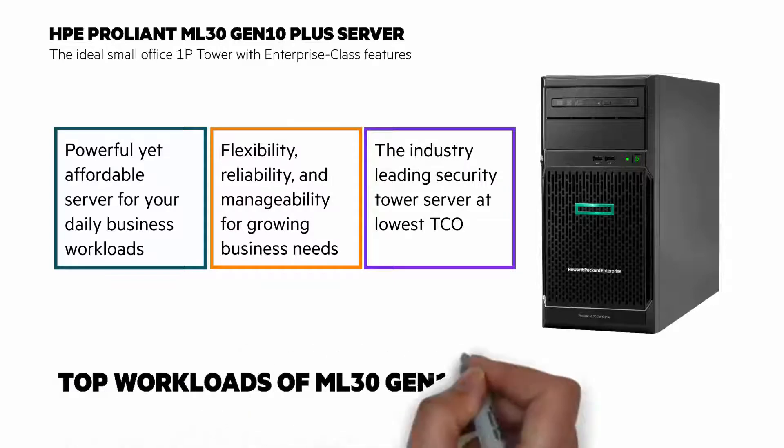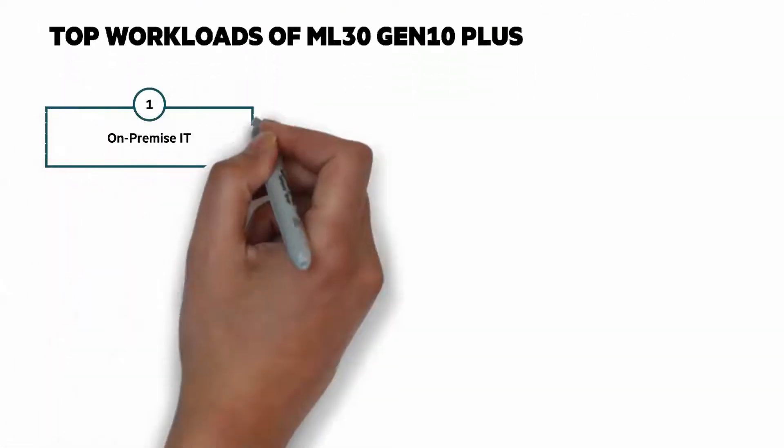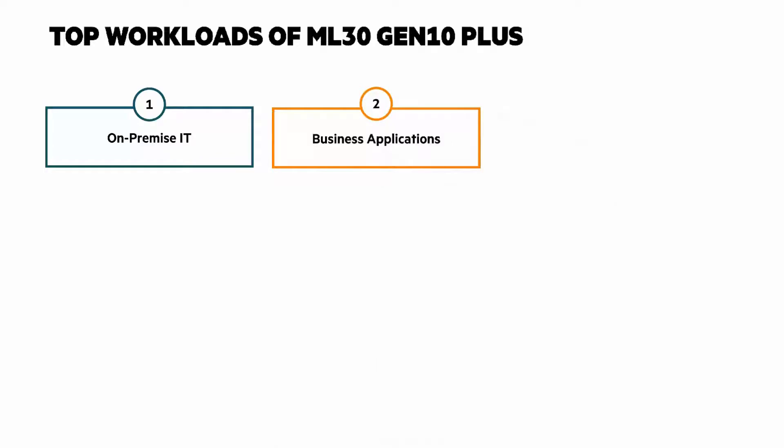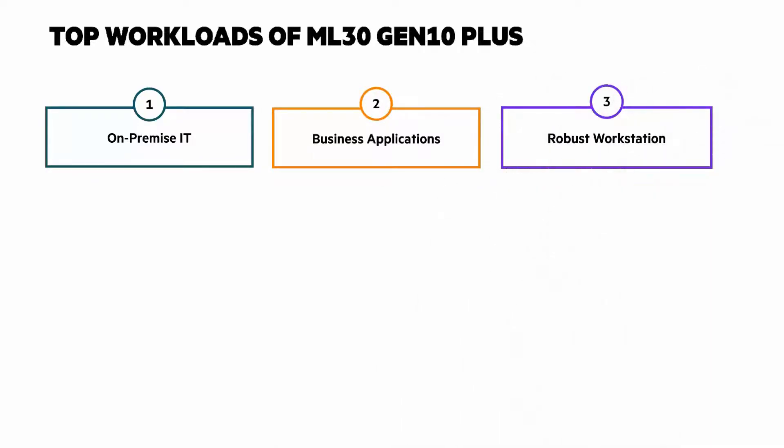Let's look at some of the top use cases for the HPE ProLiant ML30 Gen10 Plus server. First, on-premises IT for things like file sharing, print and email servers, small business applications, local backup and restore, and more. Next, business applications with enhanced computing power for greater application performance. And third, as a robust workstation providing entry-level graphics accelerators with high reliability and remote management features.